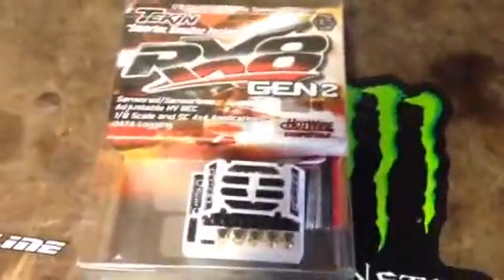Brand new RX-8 Gen 2. I'm putting it back in my Slash 4x4, which is in here — kind of tore apart. I hope you can see that.